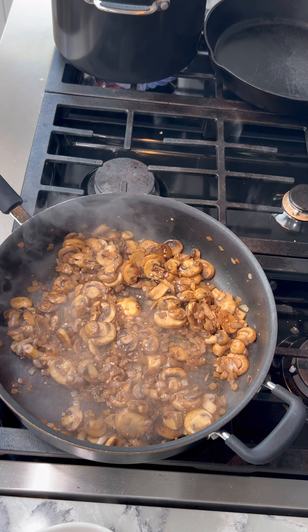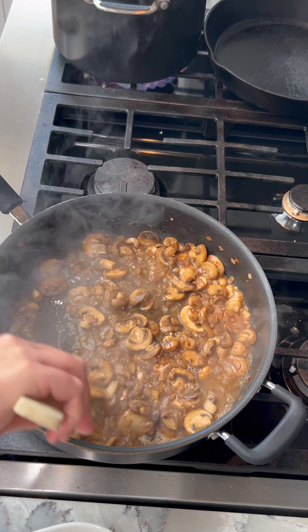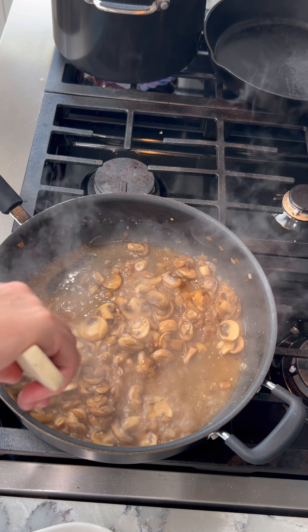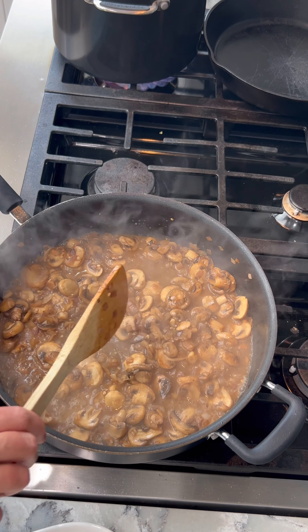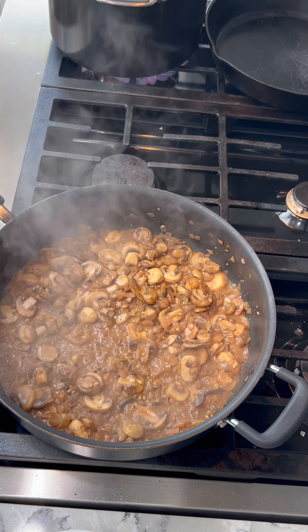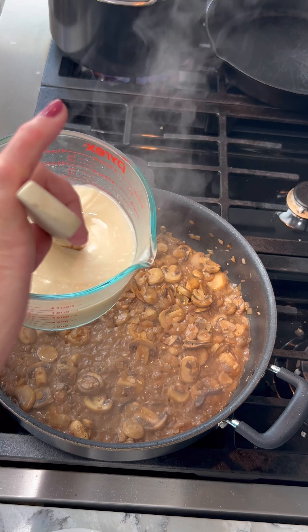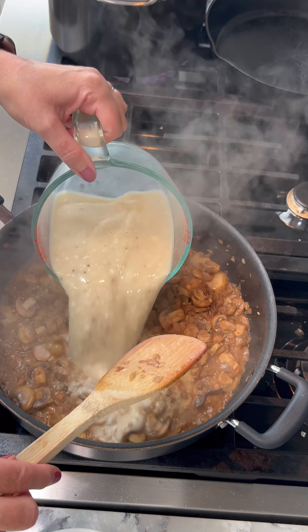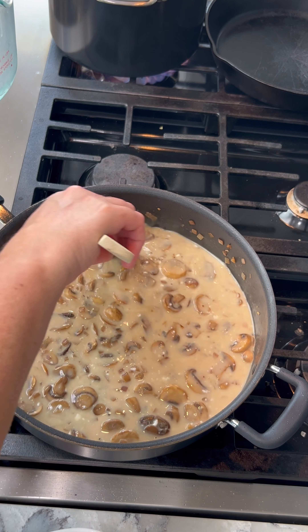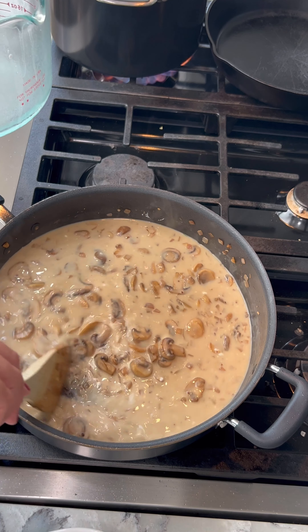Smells so good in here. So I'm going to add the white wine and let that cook off, just sit there and simmer a bit. I'm going to add it together and add it to my sauce. Oh, it smells good. I'm going to let that combine for a few minutes.